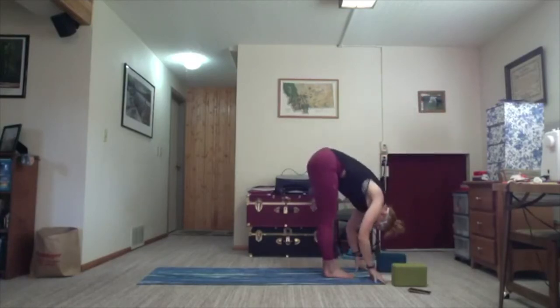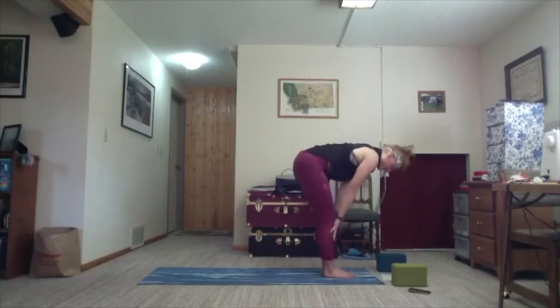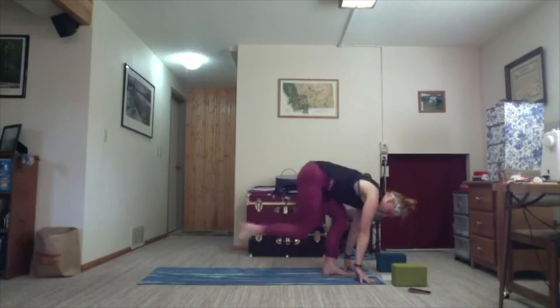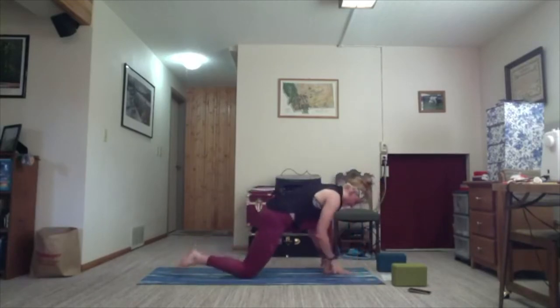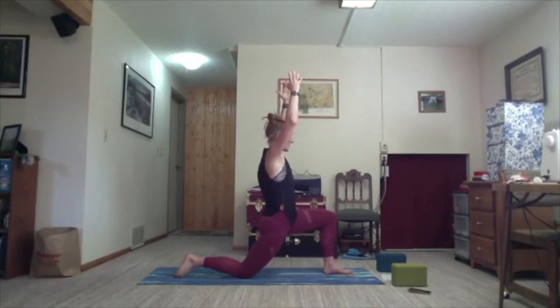Exhale, release — set everything back down. Inhale, halfway lift. Exhale, bend the knees, plant your hands, and step the right foot back. Drop the back knee to the mat, coming into low lunge on the left side. Inhale, sweep the arms to the sky. Exhale. Inhale here. Hands come to a T — adding our eagle arms in.